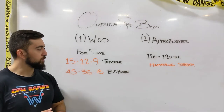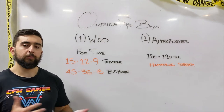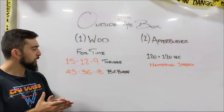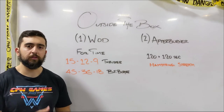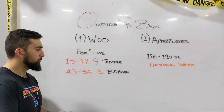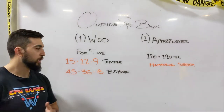The thruster weight today is meant to be heavy, so if you can find something a little bit heavier than usual that you use for thrusters, I'd recommend that for this workout. For bar facing burpees, if you don't have a bar, maybe find an object that you can jump over that's about 10 to 12 inches off the floor, and use that as your bar facing burpee height to jump over.